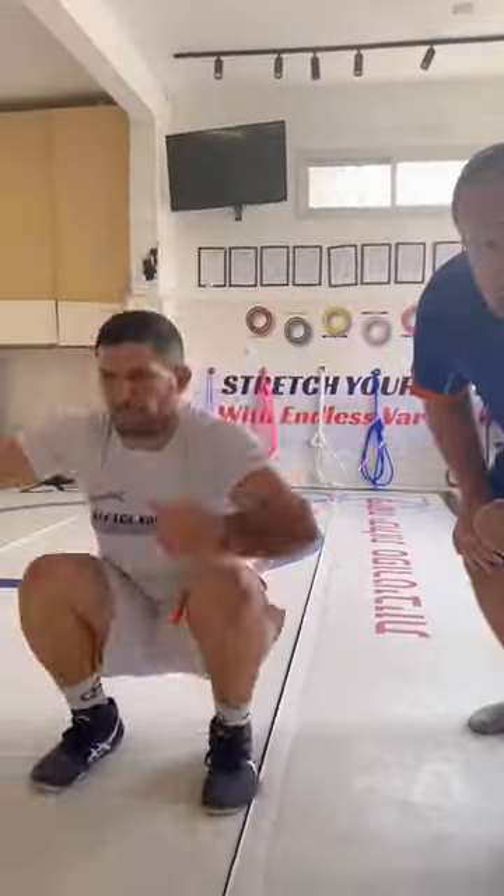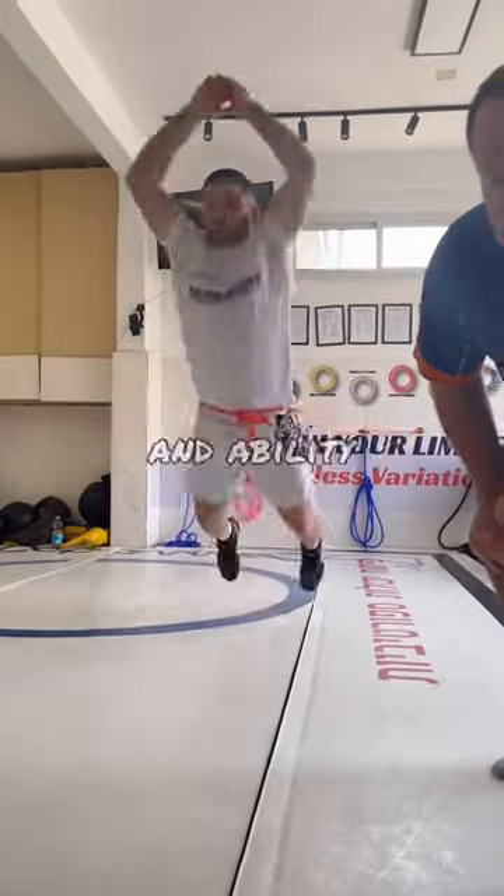Jordan Burroughs double jump. This also improves your power and ability to get out of situations.